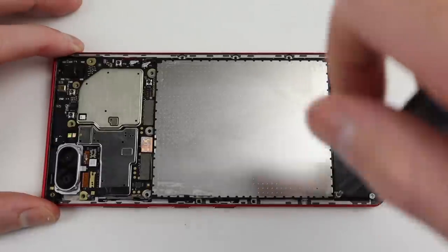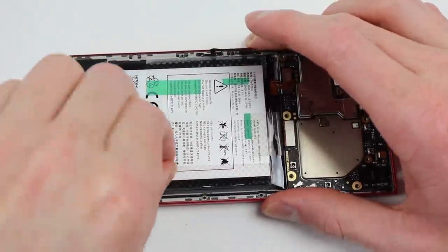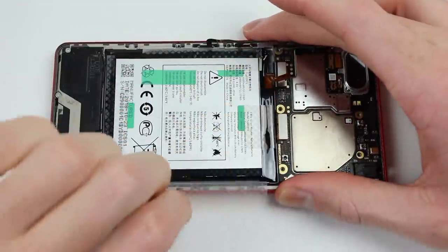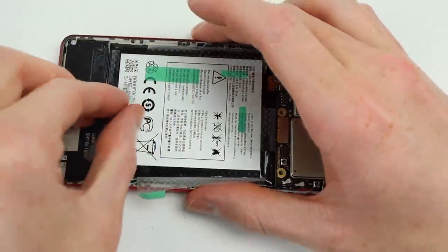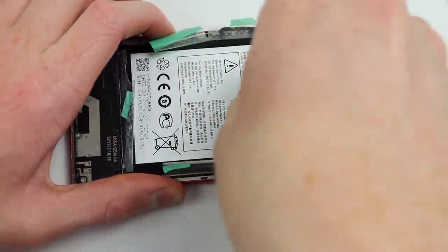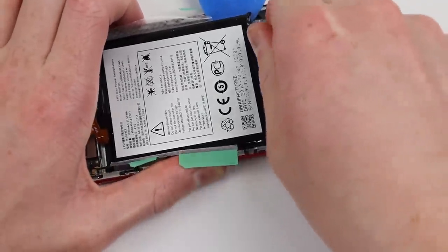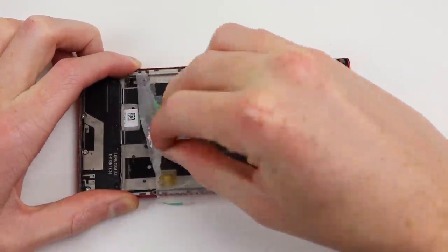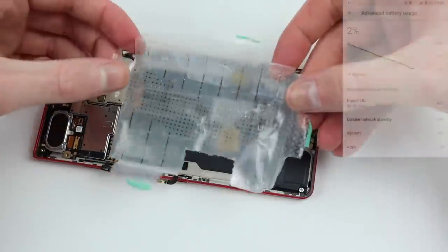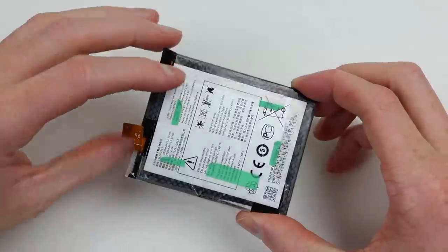To get access to the battery, we'll need to remove more Phillips head screws on both the sides and lower portion of the phone. There is a giant metal shield covering up the battery, although it's not actually holding it in place because the battery is still adhered down. After removing the plastic pull tabs, I inserted a plastic pick to remove the battery the rest of the way. We'll be reusing both the battery and the plastic cradle. I performed a battery test with the phone connected to Wi-Fi and the mobile network — it lasted eight days in standby, so there doesn't appear to be any issue with the battery.